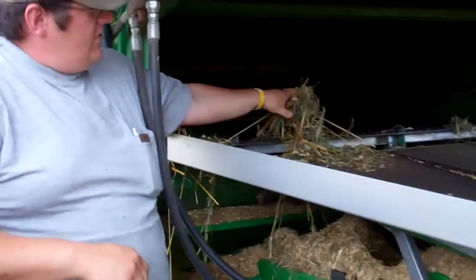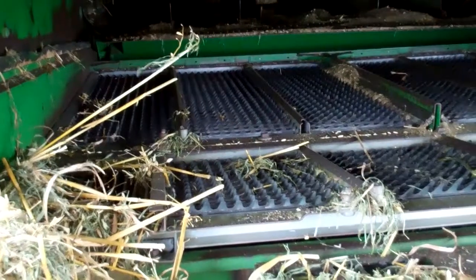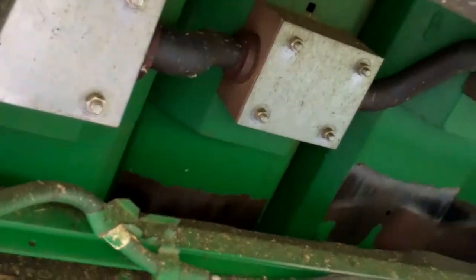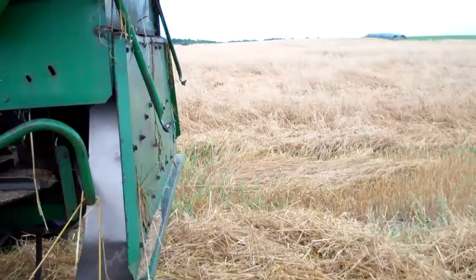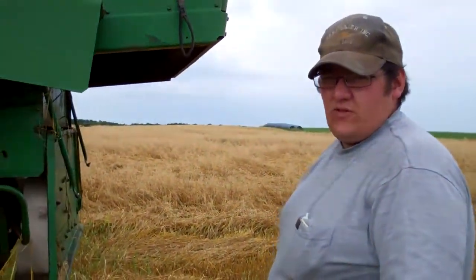The grain falls through these little fingers right here down into an auger, and that auger goes to a conveyor which takes it up into the grain tank. The straw goes up the five walkers and usually goes into a chopper which chops the straw into five pieces. In this particular field, we're just dropping the straw onto the ground where the farmer will bale it for bedding for cattle this winter.